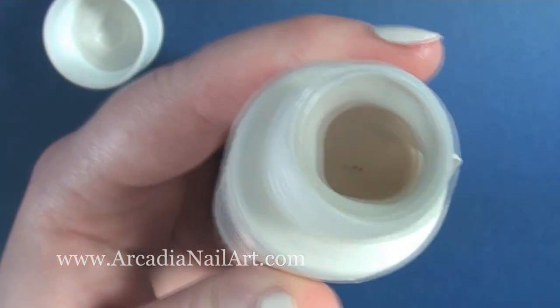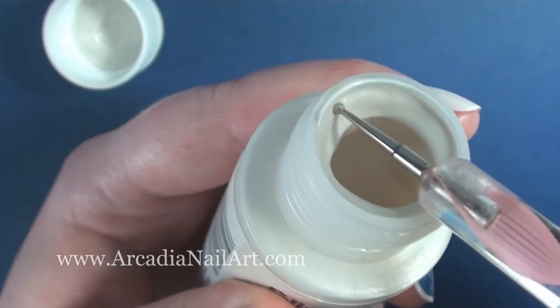Using the pearlising medium that I showed you earlier, I'm finishing off the heart with a few dots.